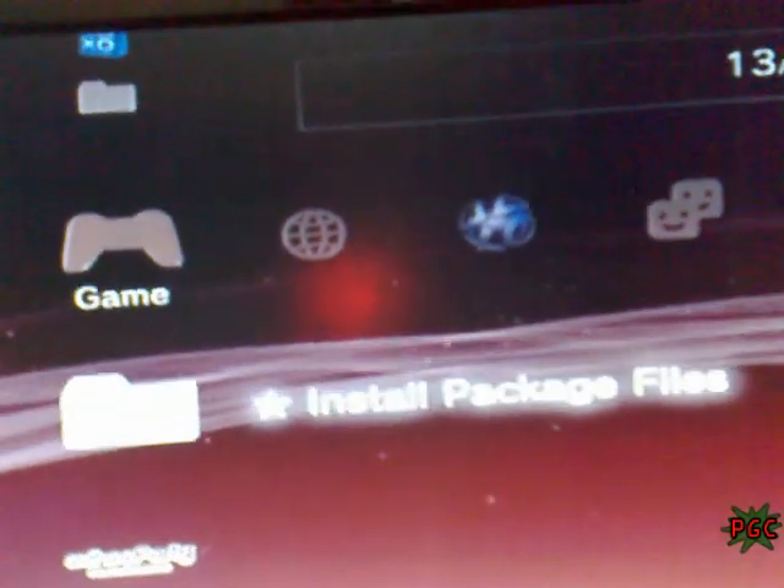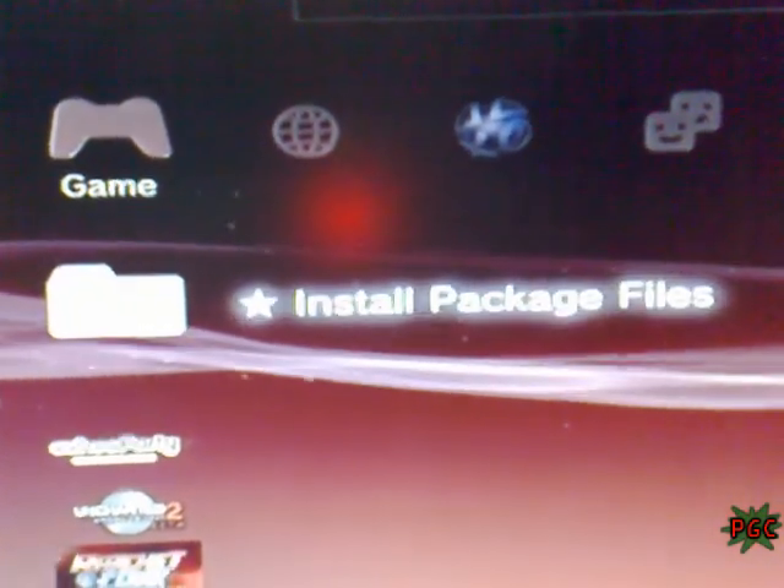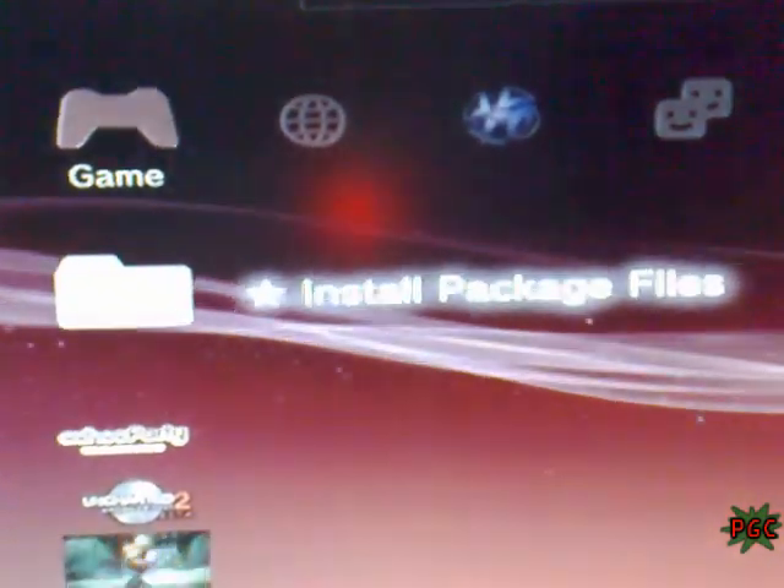Here is the app underscore home PS3 game, and here is 'install package files'. With this, you can install homebrew packages. Now I'm gonna show you — I'm gonna install the backup manager and the FTP server.